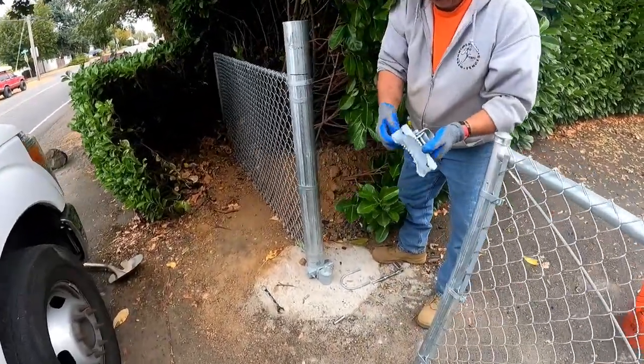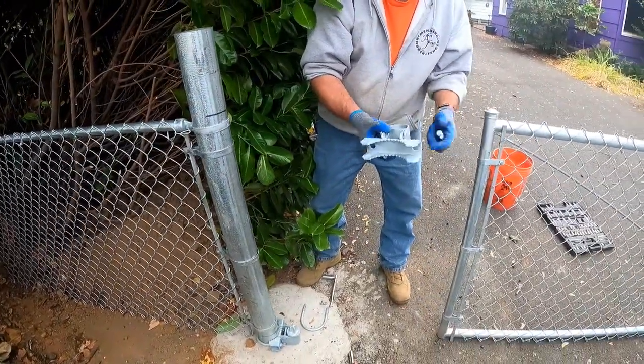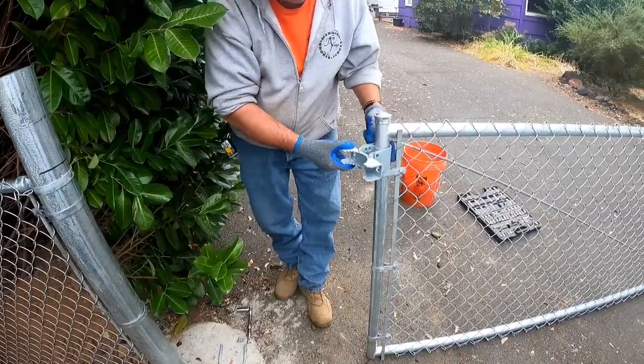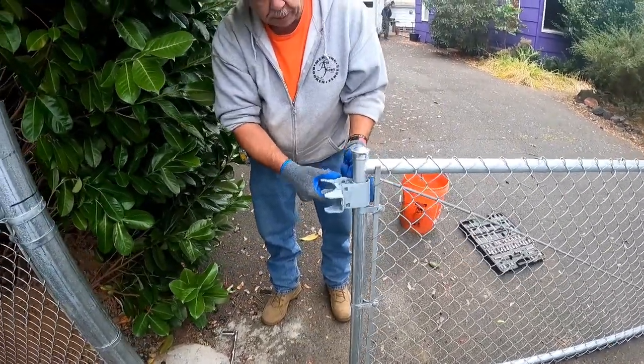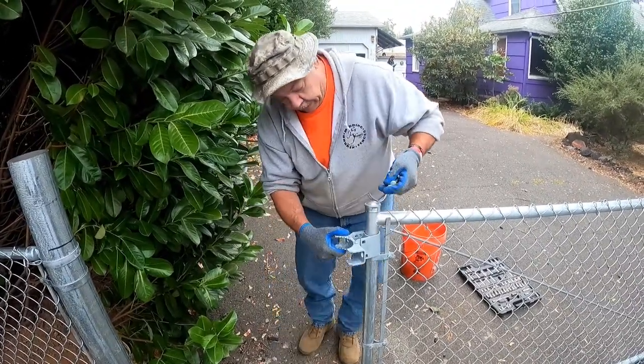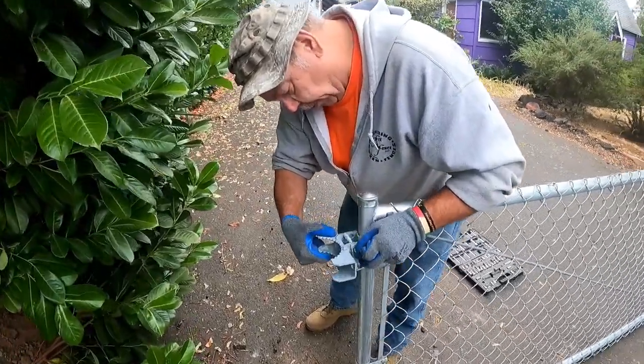Now you've got the bulldog hinges. What we do is we take the collar off — take the nuts and bolts off, take the collar off like that. Put it up in here like that. The reason being is because you don't want people taking the gate off. It's all about security. So then you put these nuts and bolts back in.